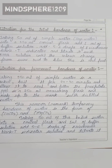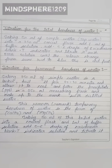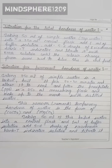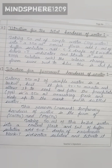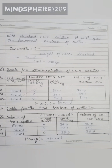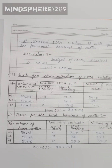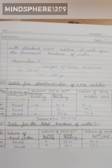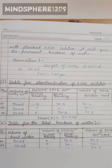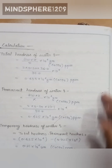After that, take 50 ml of the boiled water into a conical flask, add 1 ml of buffer solution and 5 to 6 drops of Eriochrome Black T indicator solution, then titrate it with EDTA until the permanent hardness endpoint is reached. These are the observations of your experiment.